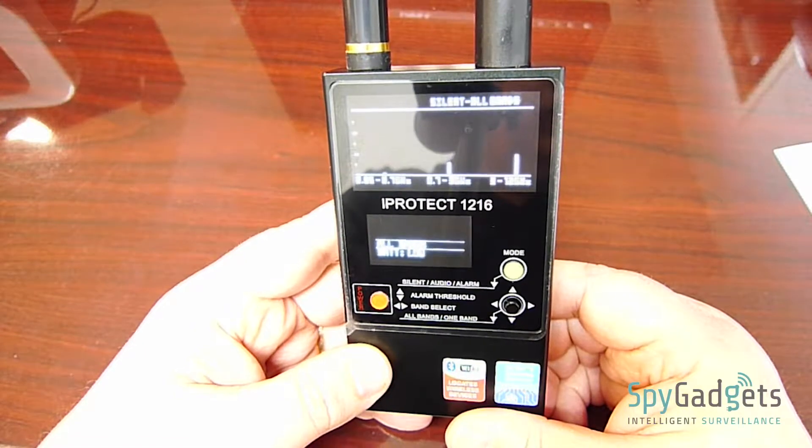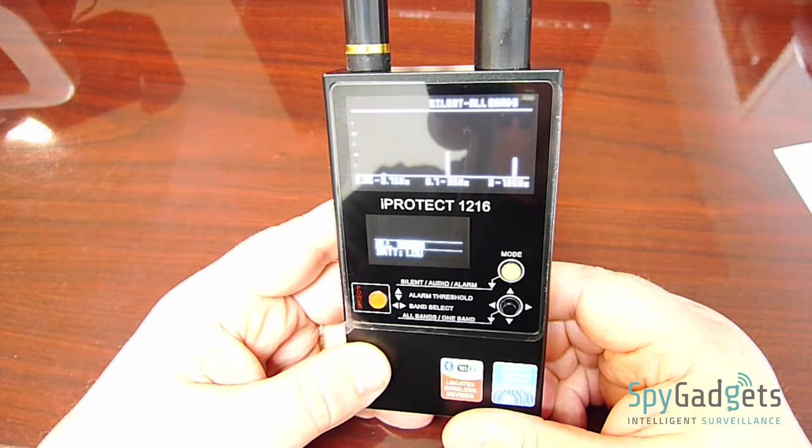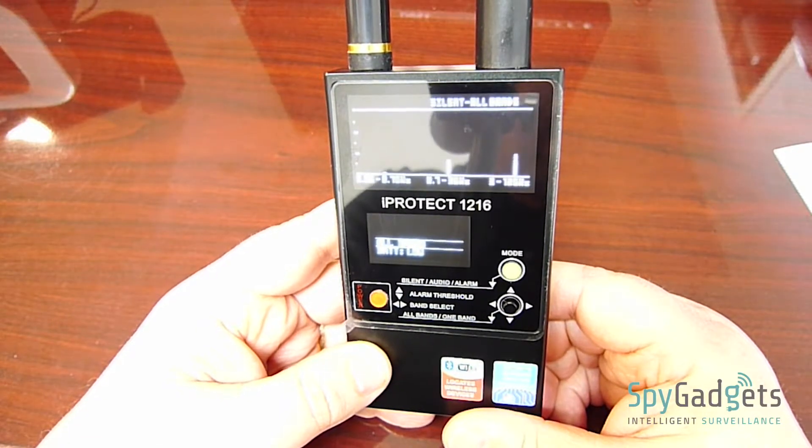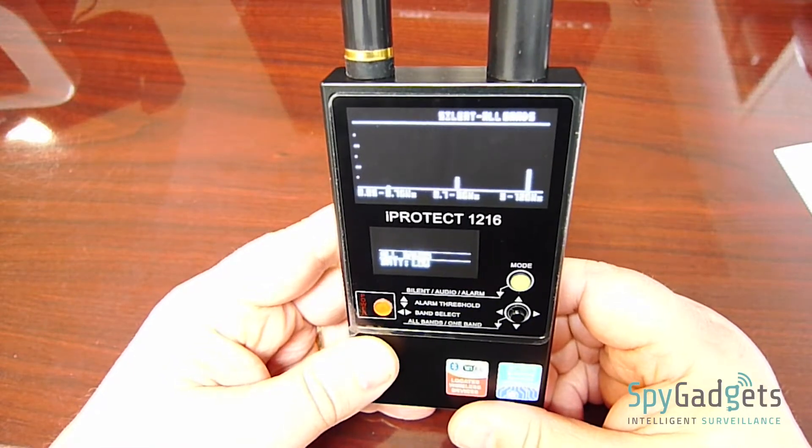Using the choice of three notifications — silent, audio, or alarm — gives you a wide range of options for multiple locations. The iProtect 1216i from spygadgets.com.